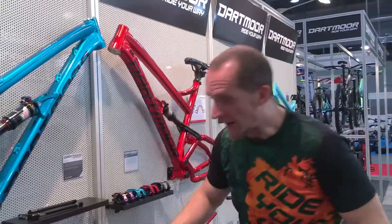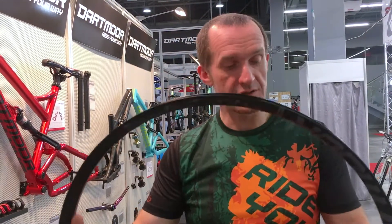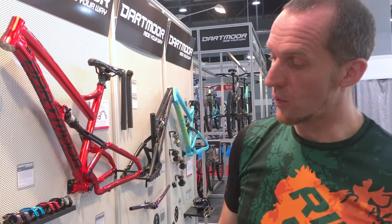The weight is 595 grams, so it's under 600 grams. Someone may say it's still heavy, but just have a look — the inner width is 32mm, so it should be really really strong. It's available in 27.5 and in 29. It should be reasonably light, but first of all it should be strong, and it's a really strong rim at a pretty reasonable weight.